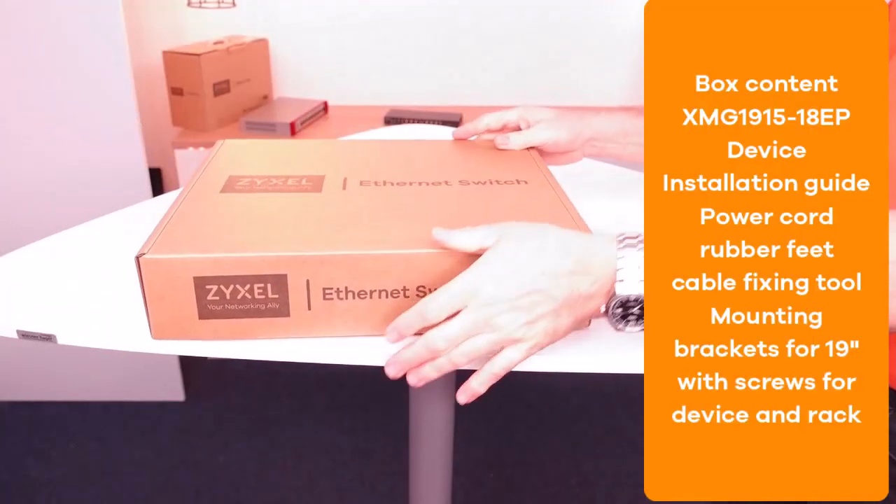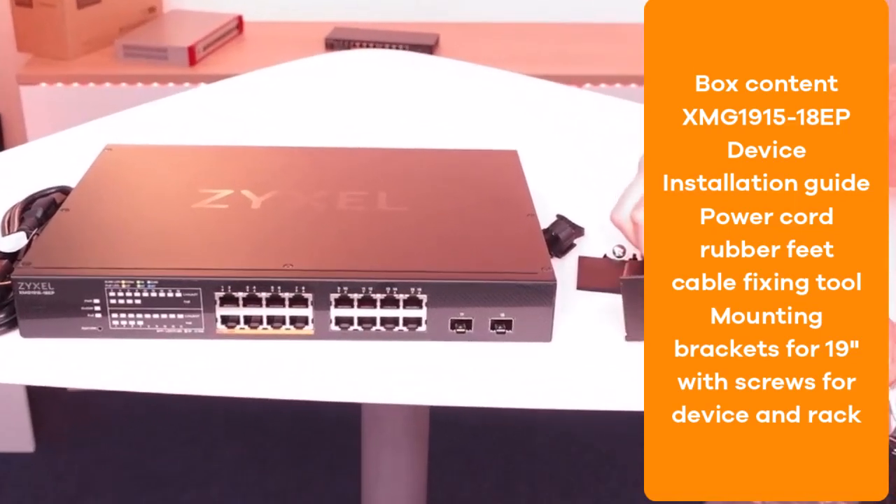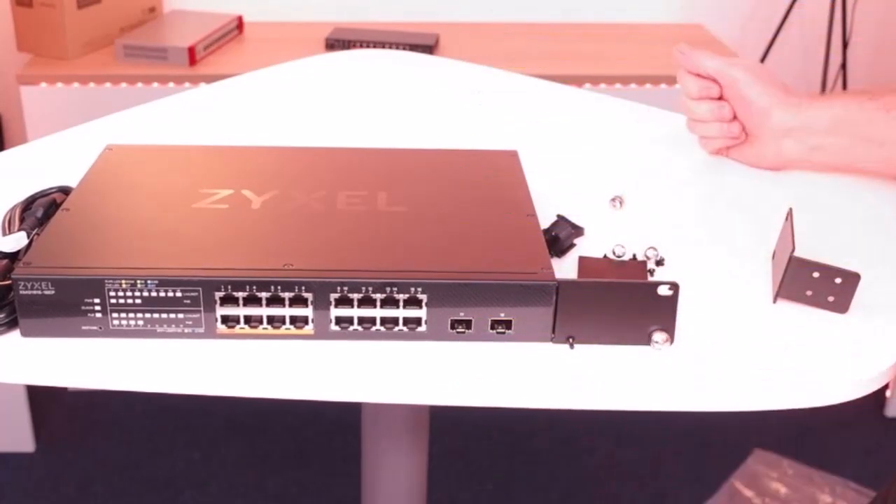In the box of the XMG 1915 18-port model you can find the device with the installation guide, the power cord, rubber feet, a cable fixing tool, the mounting brackets for 19-inch racks, and the screws to fix the brackets and the device into the rack.